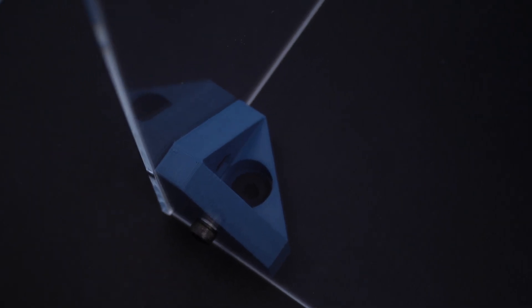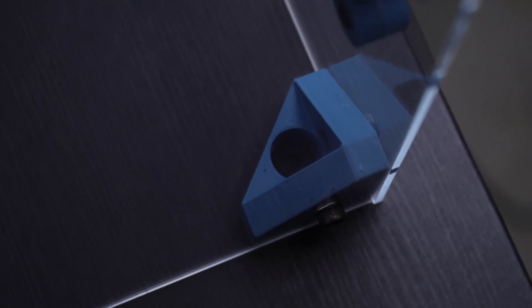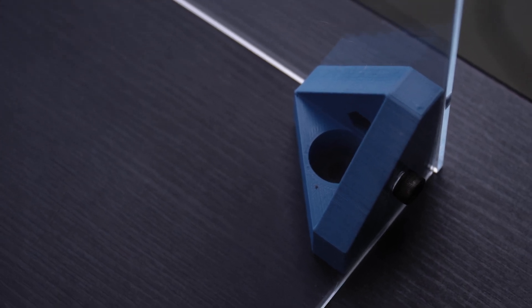Another thing to mention: down in that hole is another rubber silicone piece that acts as feet on each of the four corners — there's one over there too. That's just to prevent the enclosure from scratching your table or whatever surface it's on.